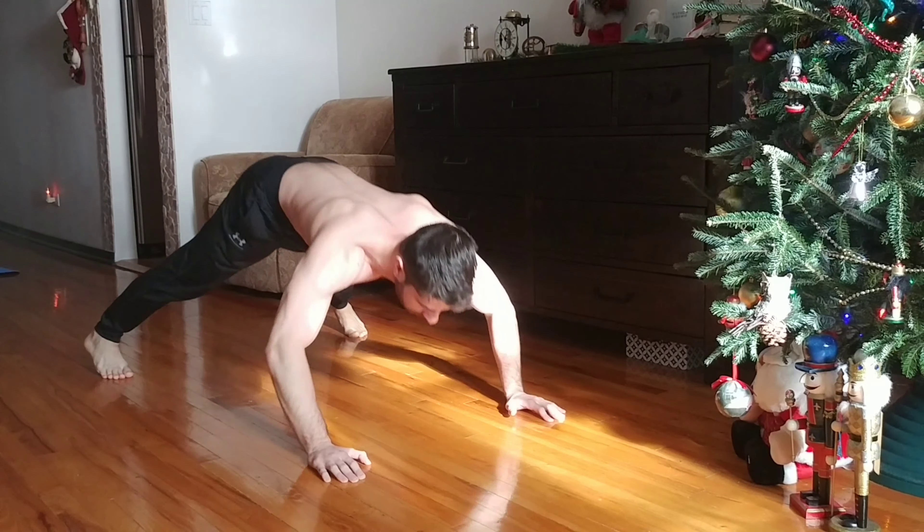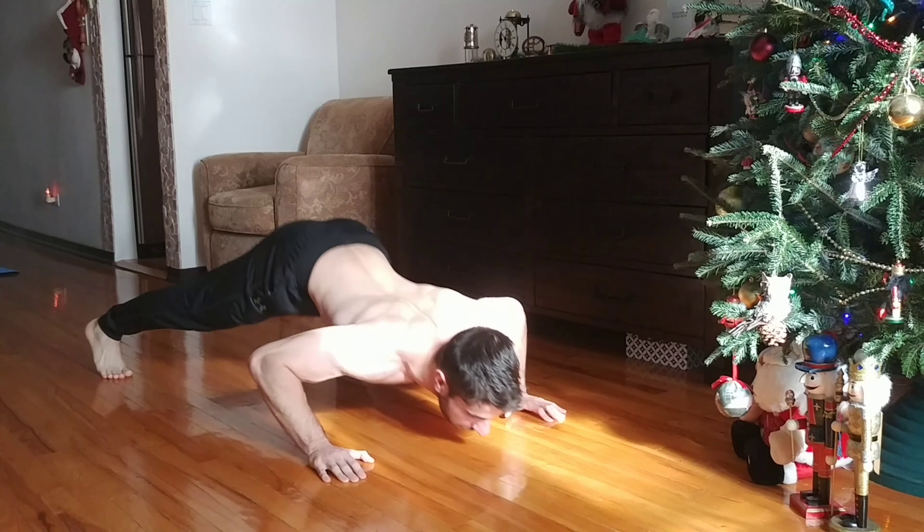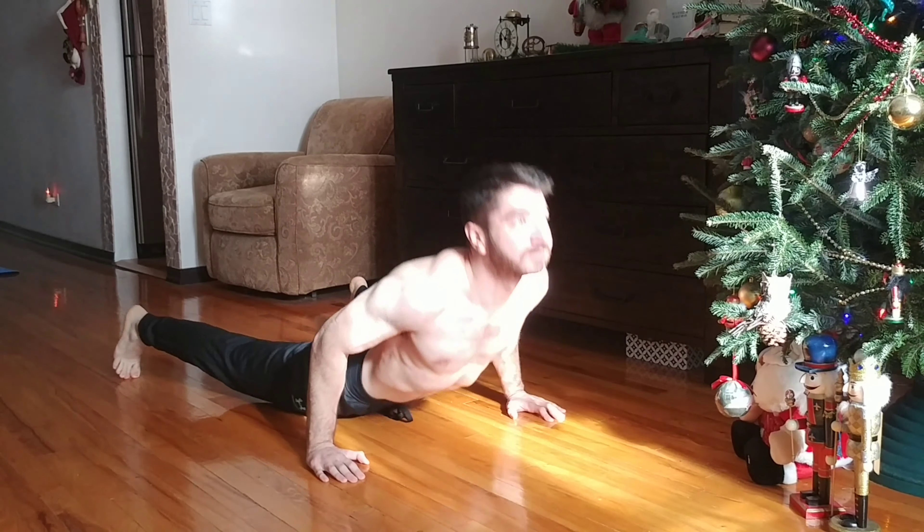Hey, what's up guys, Vic here. Hope you're having a nice productive Thursday morning. It's a little gloomy here in New York, but that's fine. Most importantly, the video is here — the dive bomber push-up video. I'd also like to remind you guys that for 2019, when it comes to push-ups in my personal workouts, I'm only going to be aiming to do dive bombers.